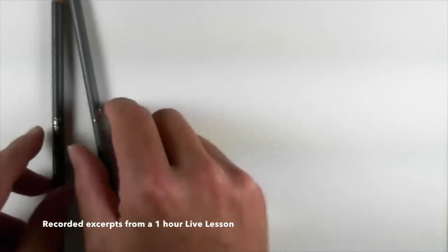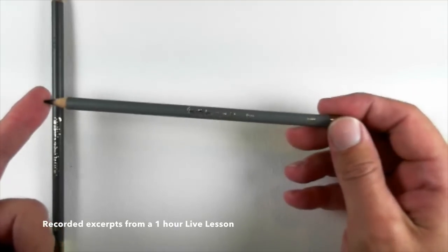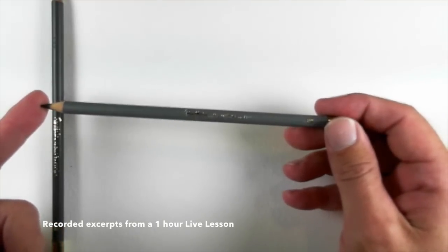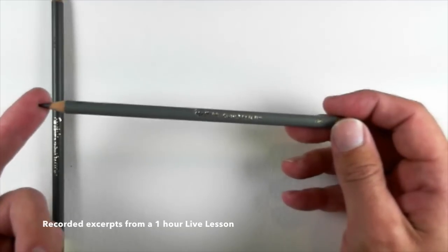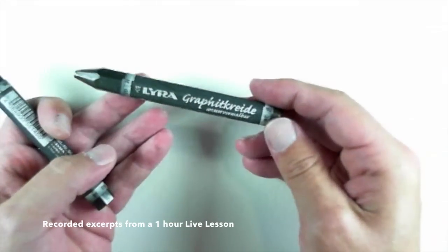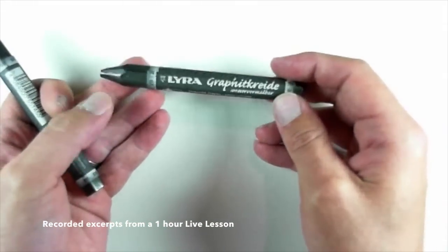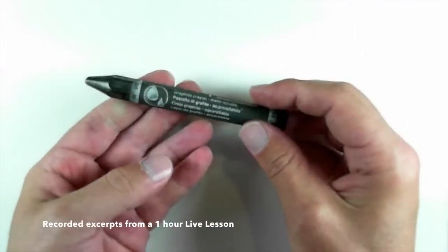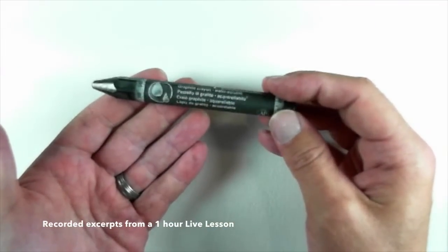Here are some different forms of water-soluble graphite. These first two pencils are made by Portfolio, and the type are Aqua Sketch — very economical pencils to pick up. I also have these water-soluble graphite sticks made by Lyra. This one is a 2B, and this is a 9B, which needs to be handled very carefully — you'll see why in just a minute.